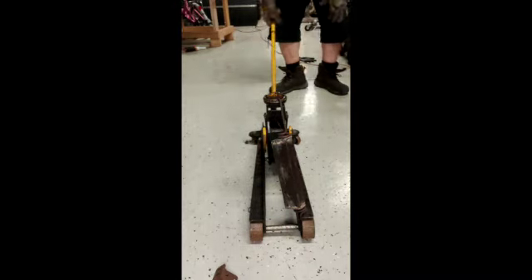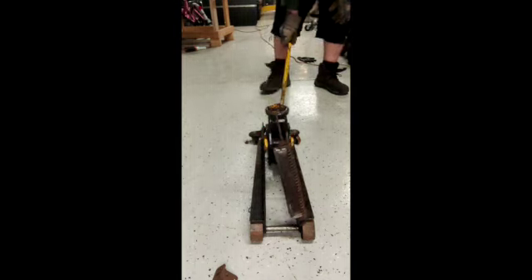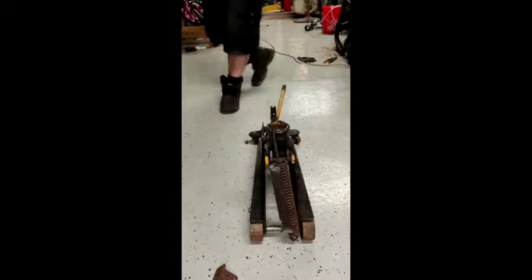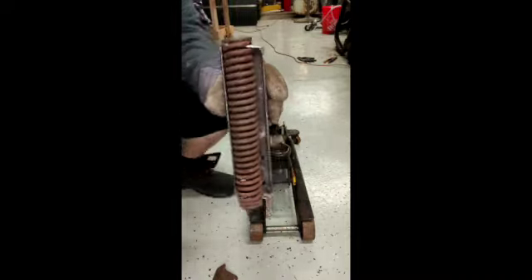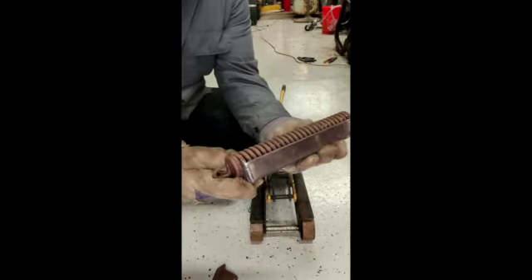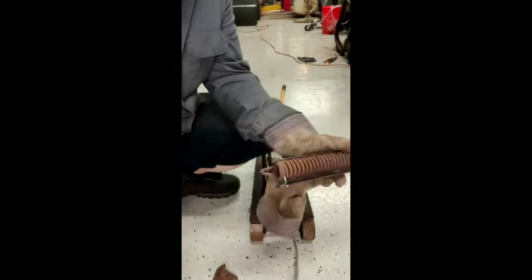Looks like it's releasing, and it might be holding. There we go. Now we're going to see if I can get the hood spring on the car. Now the moment of truth — I don't know if I'm going to be able to pull this off by myself, but I'm going to give it a shot. I might need some help to raise and lower the hood as needed. Let's see if I can hook this thing in.